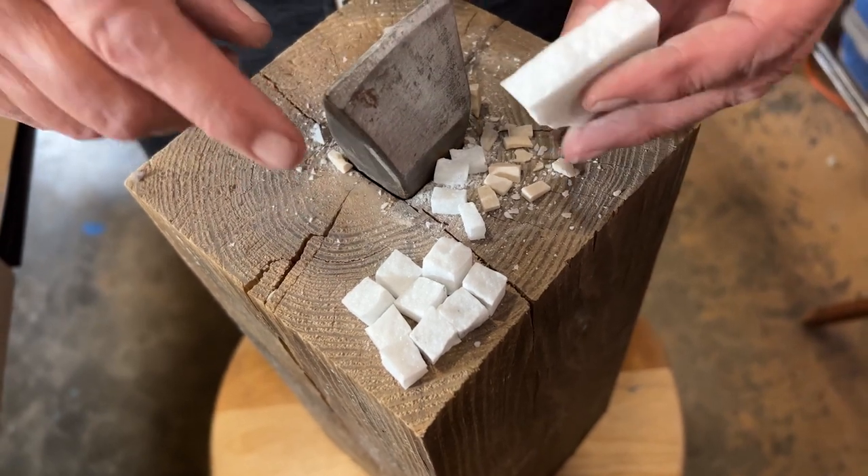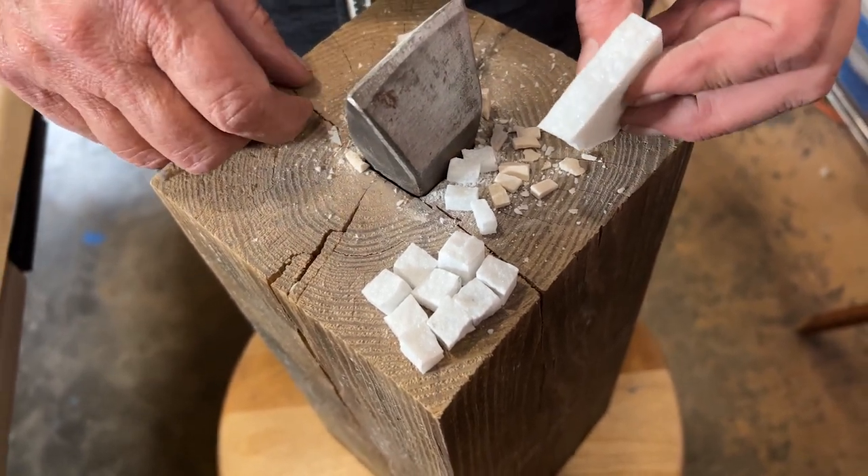And remember: always wear glasses or safety glasses when cutting mosaic materials.